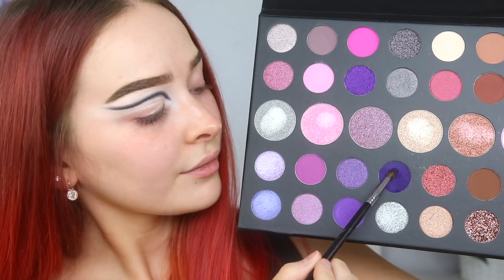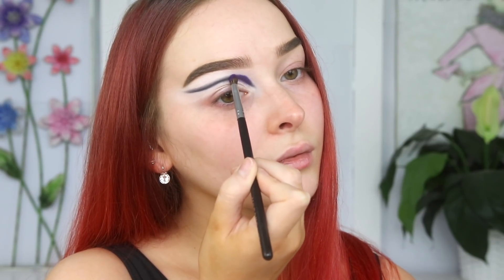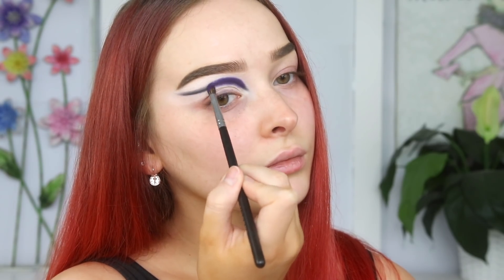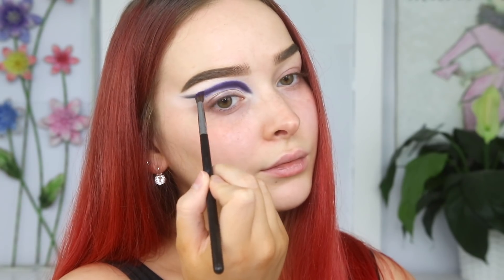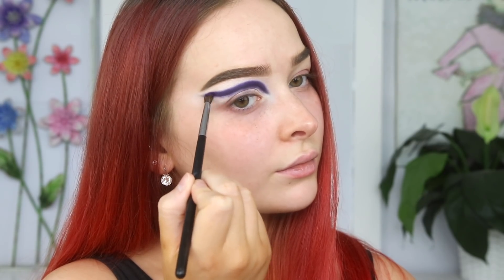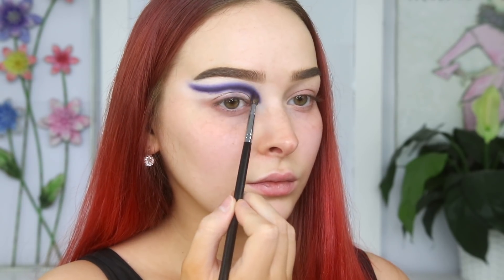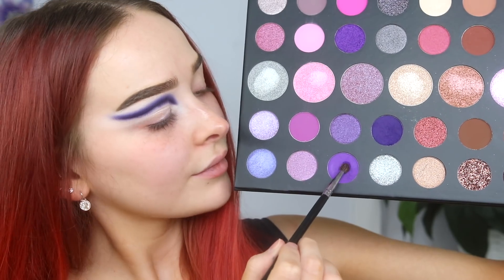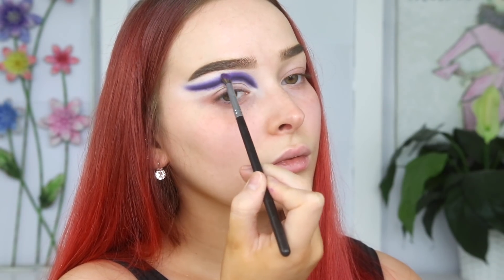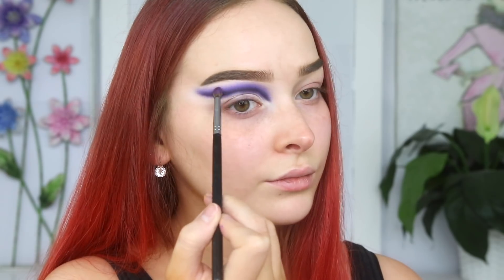I'm going to dip into the Morphe 39S palette — this is such a pretty palette, it has some beautiful shimmers and some really unique shades. I'm going to take the shade Make It Rain and apply it on and above that black, really just packing that shade on and then going back in to blend out any harsh lines. The next shade we're going in with is Grape Mines, applying that above the dark purple shade, packing it on and then blending it out.